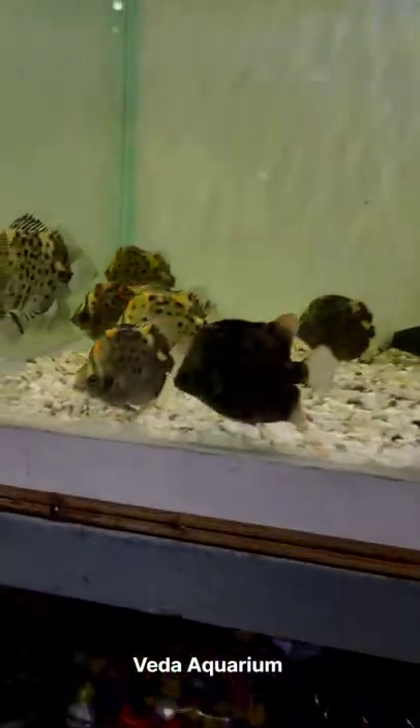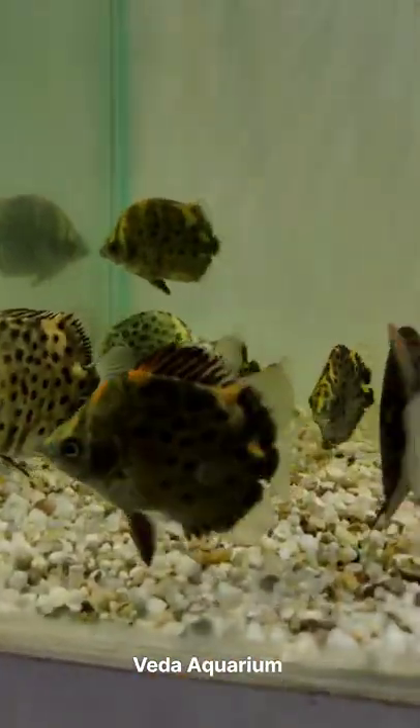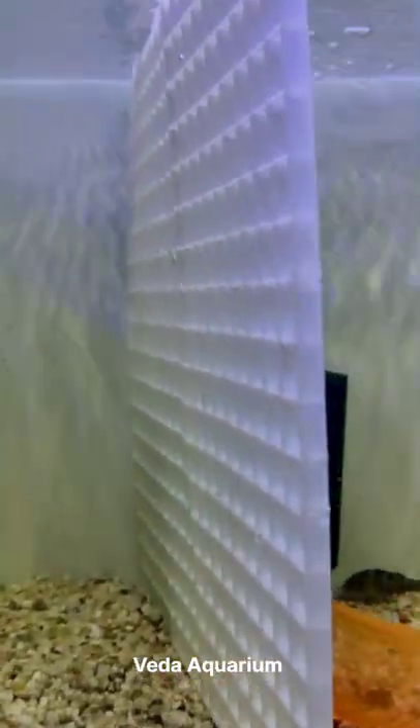Here the partition is done between the sea scat and the puffer fish. I hope you understand how to set up this partition.